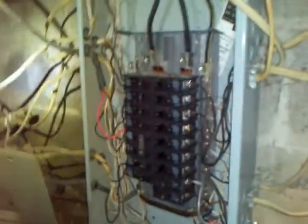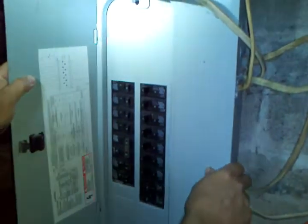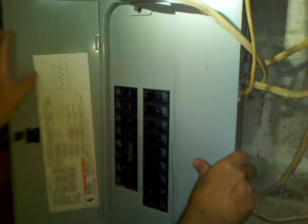All right, and you just got to put your cover back on. This is a pretty simple job. The biggest thing is making sure you got your power turned off, because if you're not doing it yourself you're paying someone else and that's going to run into a lot of money.